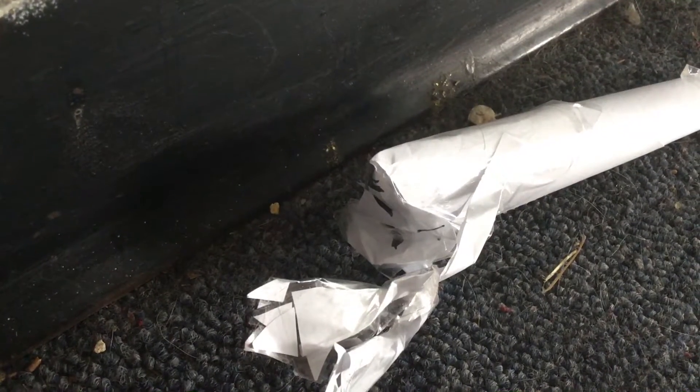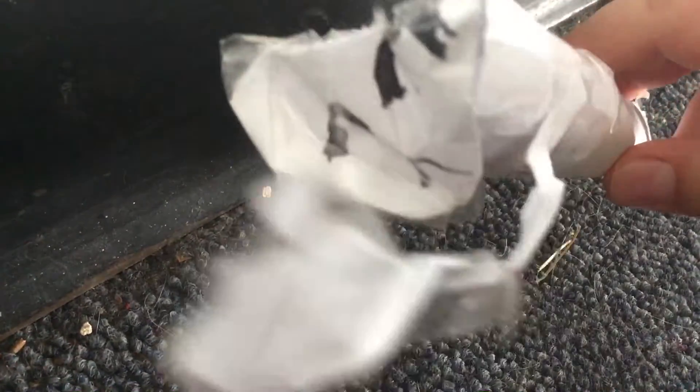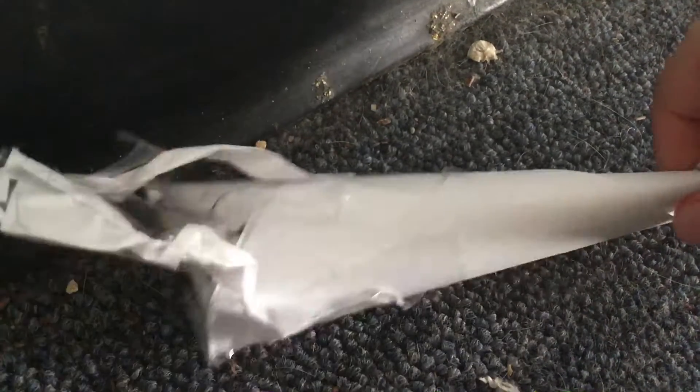Hello everybody, welcome back to another one of my videos. And today, well, I've done it once more. I've made another paper plushie, but you may think, oh — the golden astro bear — you already made this.